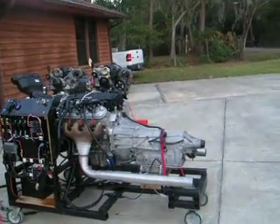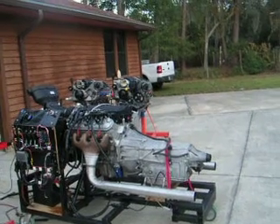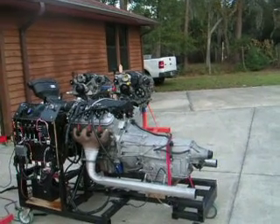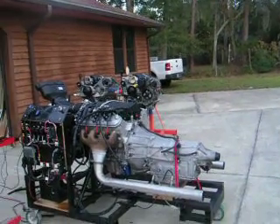I have it coupled with a 6L80 transmission, simply for the purposes of running it on my engine stand. It helps support the rear of the motor. The torque converter is removed from the transmission so it can't be damaged.